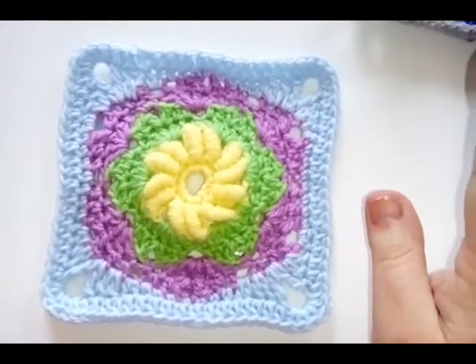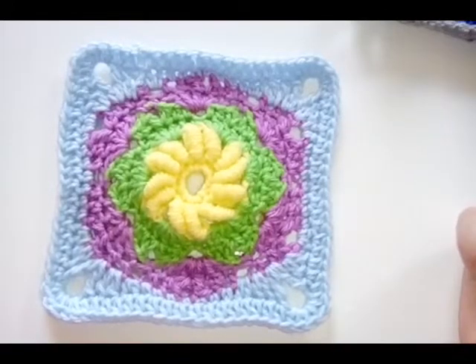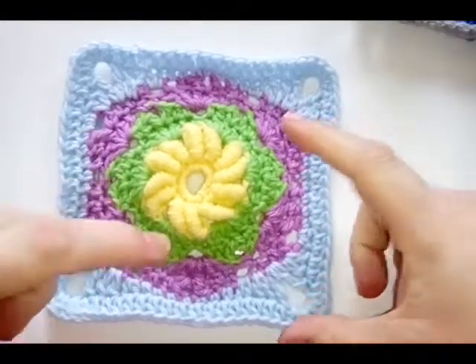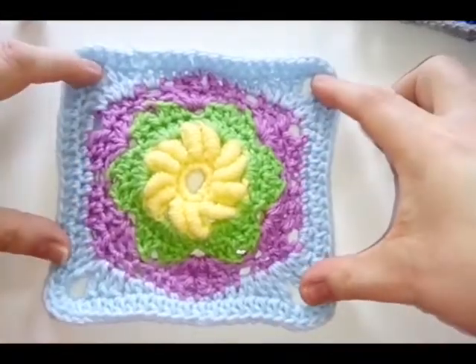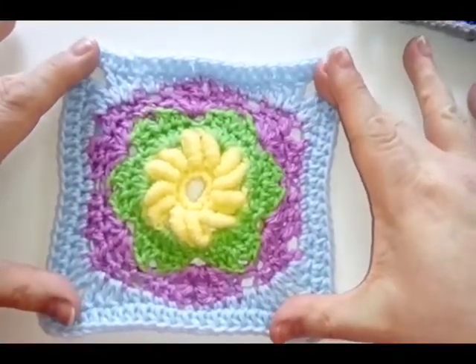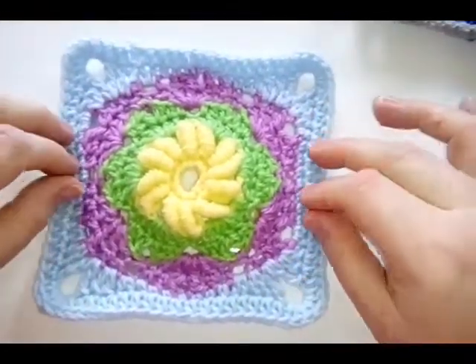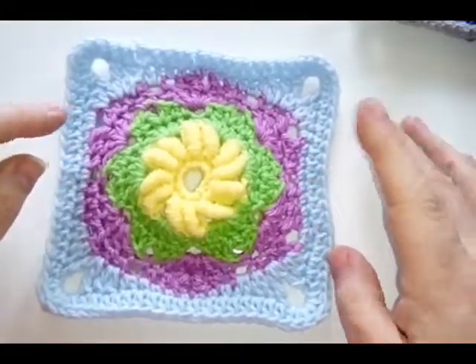If you don't know much about blocking, we might have a how-to on that sometime soon. It's when we wet our squares, pop them on a board, pin them down into the shape and size they need to be, and then they hold their shape once they're dry. But that's for another day.